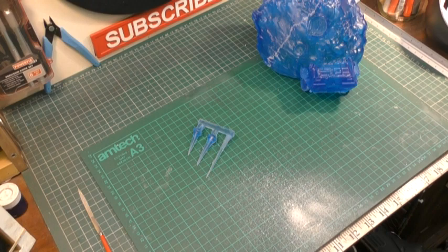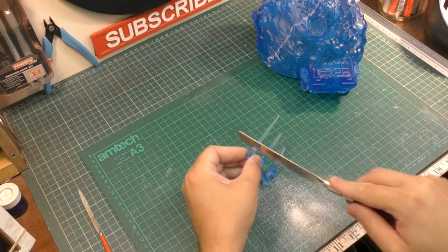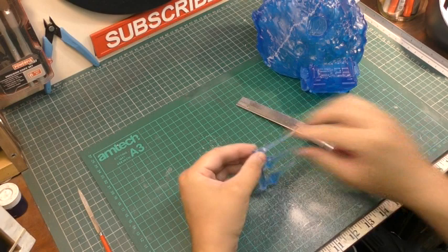These ones were a little bit more tricky, so I had to go in with the hobby saw because they're all moulded on the same block of resin — which you usually find with some of the smaller parts.